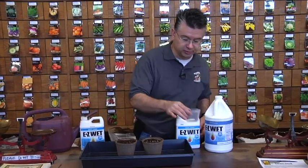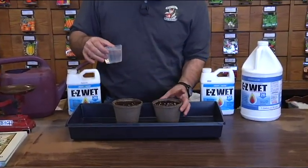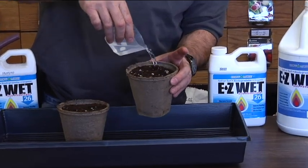This is just regular water — four ounces of regular water — and I've got the Fertilome Ultimate Potting Mix in here. When you apply water to soil, a lot of times it will just puddle up on the surface.